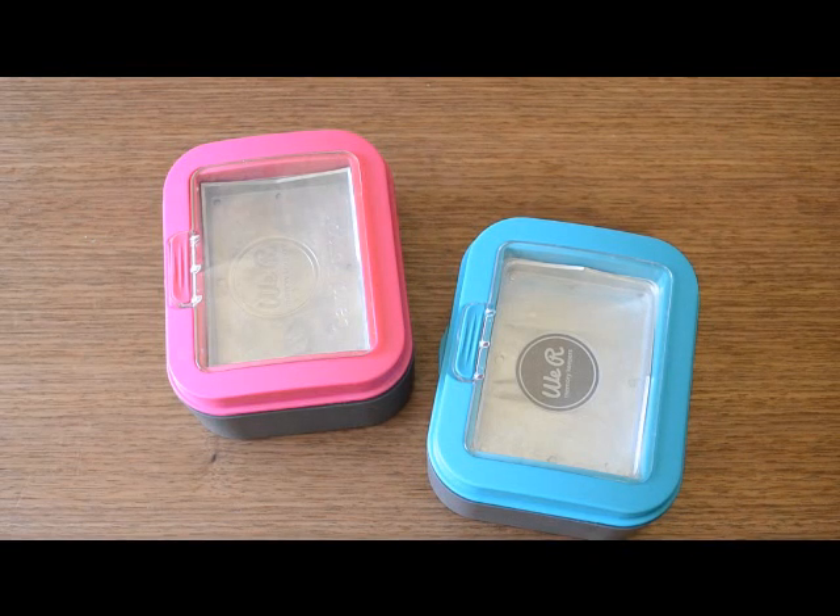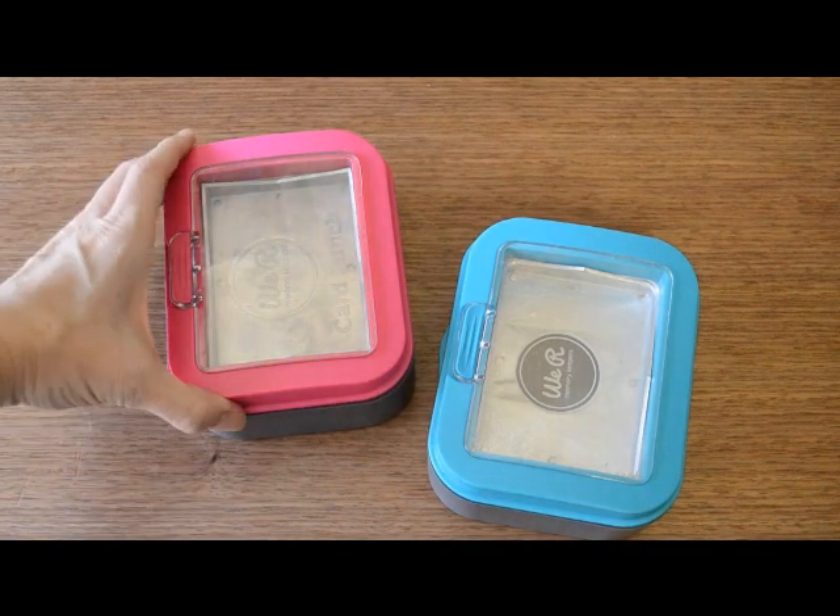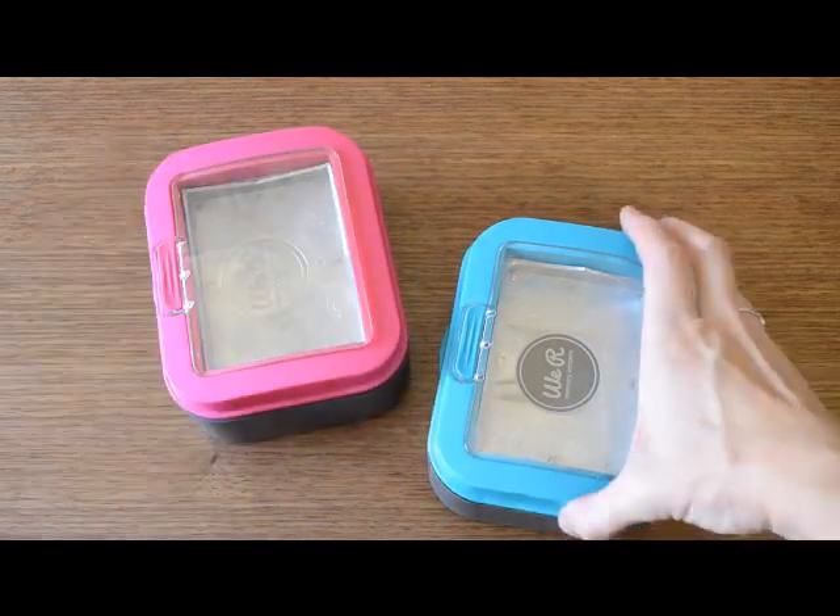Hello, Allie Dostal here with the We Are Memory Keepers Design Team. This video is all about the brand new 3x4 punches. There are two to choose from: the square corner and the rounded corner.